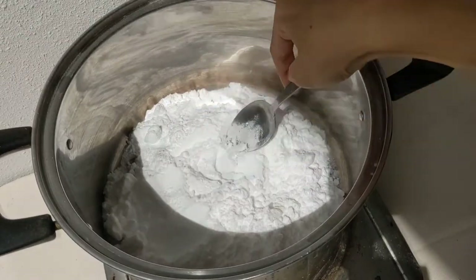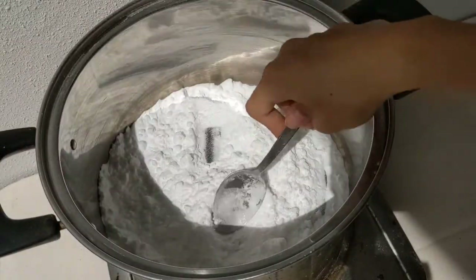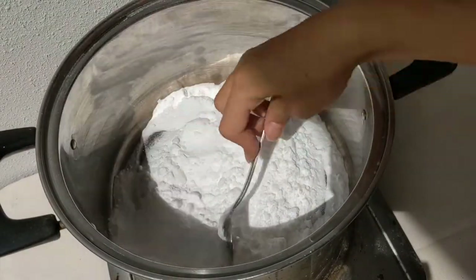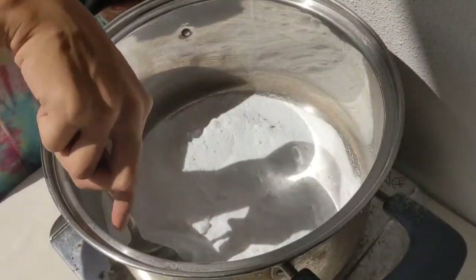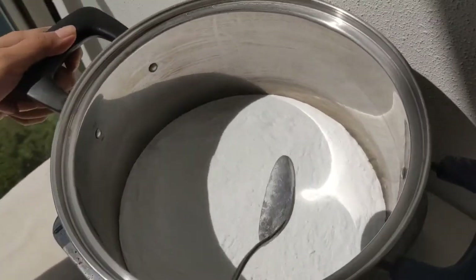You'll have to be stirring it every half a minute or so to prevent it from burning on the bottom. As water evaporates away from the baking soda, the powder will become finer and finer and the chunks will disappear.